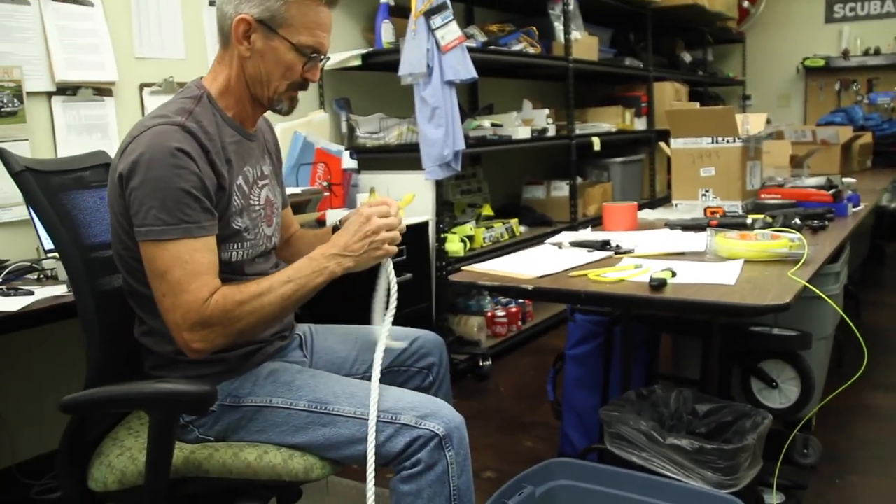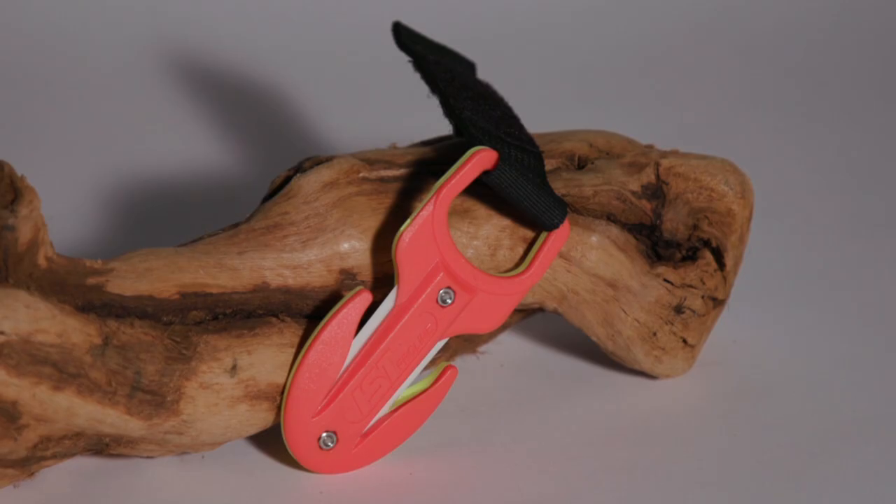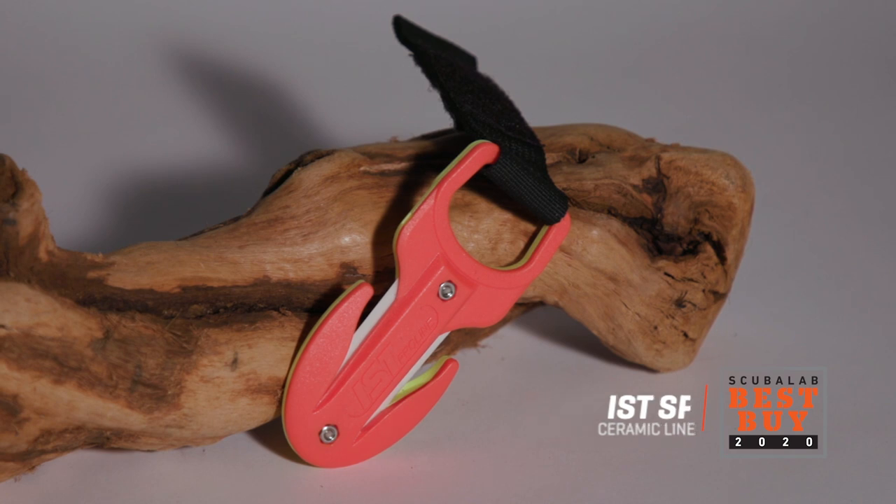I'm Roger Roy, the Scuba Lab Director. We tested the IST Sports Ceramic Line Cutter. A powerful, rust-proof cutter at a reasonable price, it was our best buy for cutting tools.